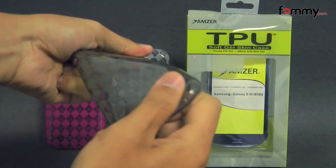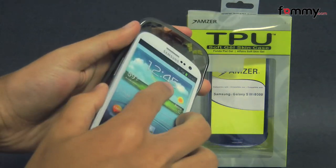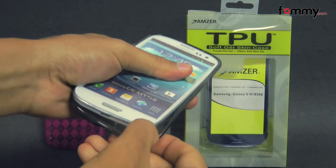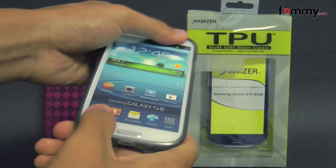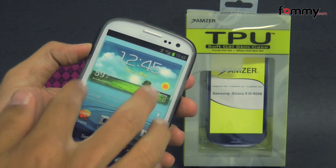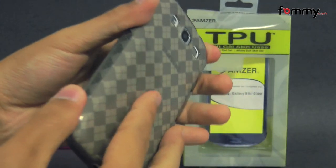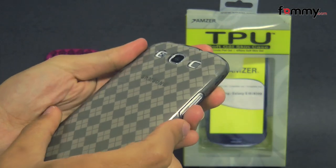The case is really tough and flexible and it's pretty simple to use. Just take your device and slip the skin right over it. It conforms tightly all around your device and it feels great to hold in use. It's easy to slide into your pocket and it doesn't really add too much bulk onto your device.